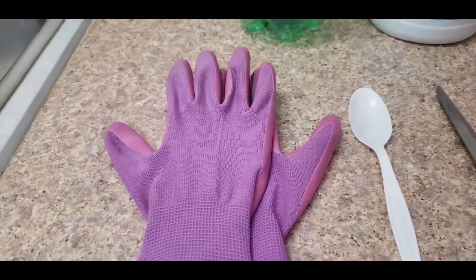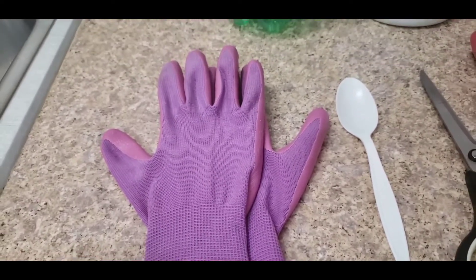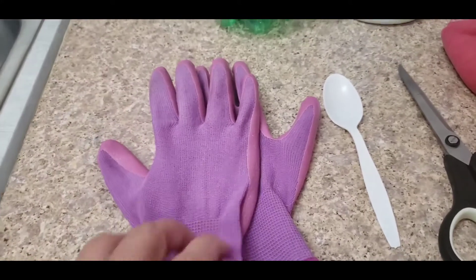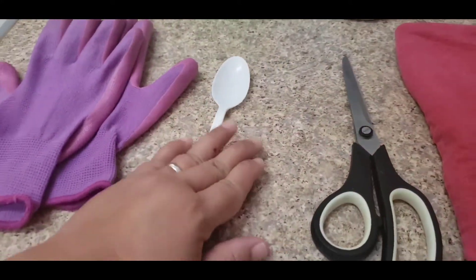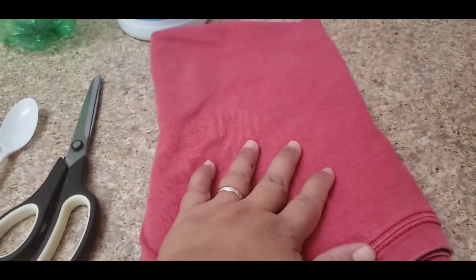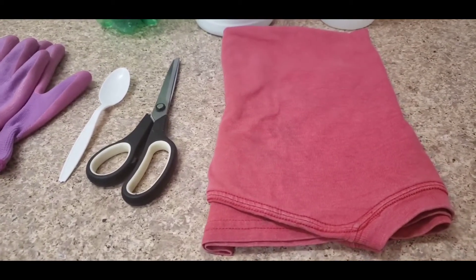I usually work with my bare hands, but for the sake of this video I have my garden gloves here. And we need a teaspoon, scissors, and an old t-shirt of your kids — or your old shirt or something.